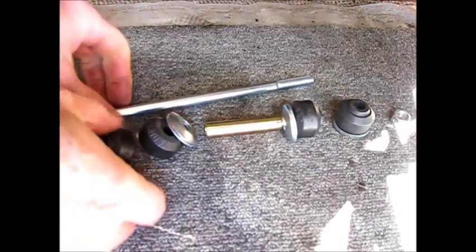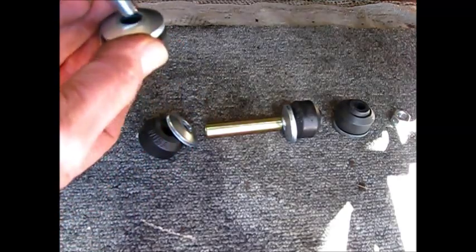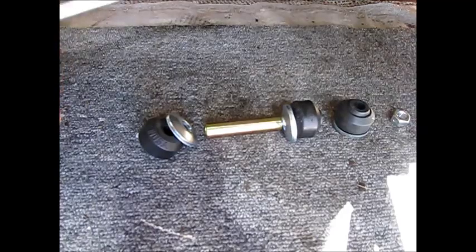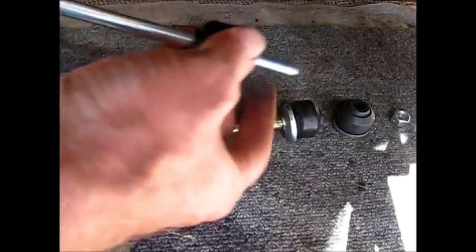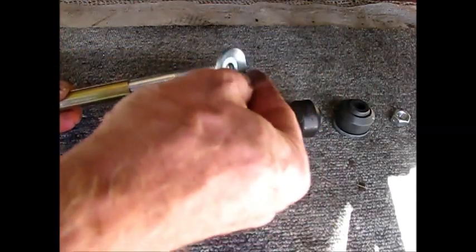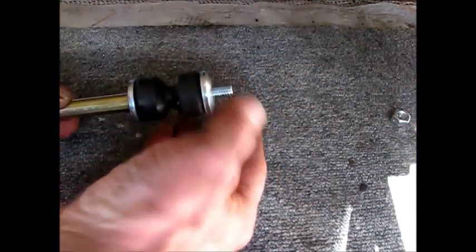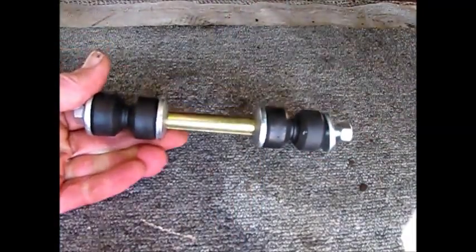Here are the parts and pieces of our sway bar link, which is basically just a long bolt. First of all, a washer goes down, then a rubber bushing with a little raised ridge on top, and another one. Then a little slider, another washer in this orientation, another bushing, and another pair. And then the nut. So that's the way it all goes together.